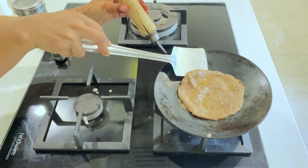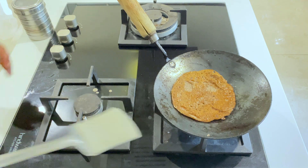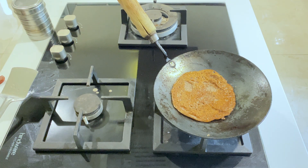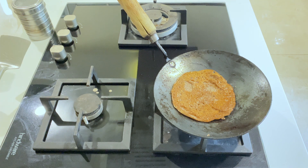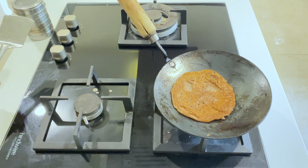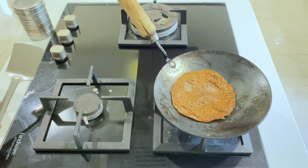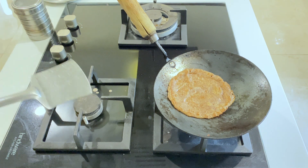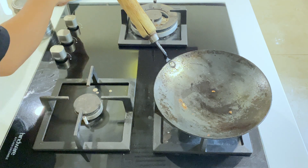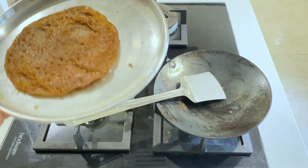Friends, I want to tell you — please don't cook your food on a non-stick pan, because the Teflon coating used in it is a lot of harm for your baby's health. Look, our cheela is ready — it has a nice golden brown color.